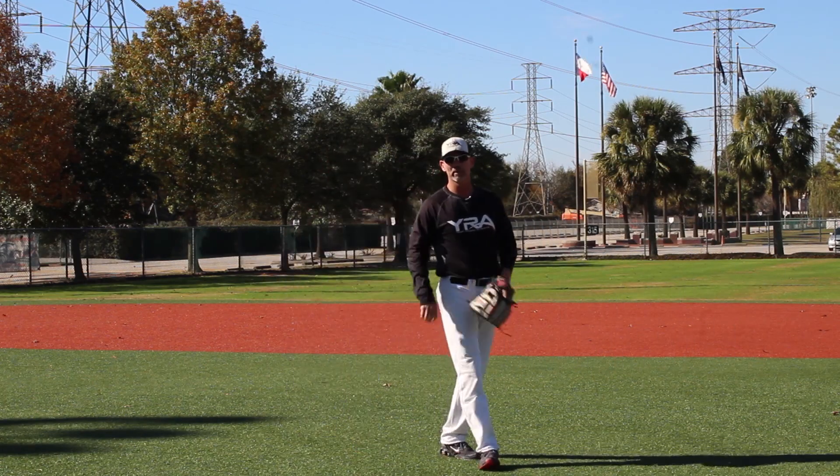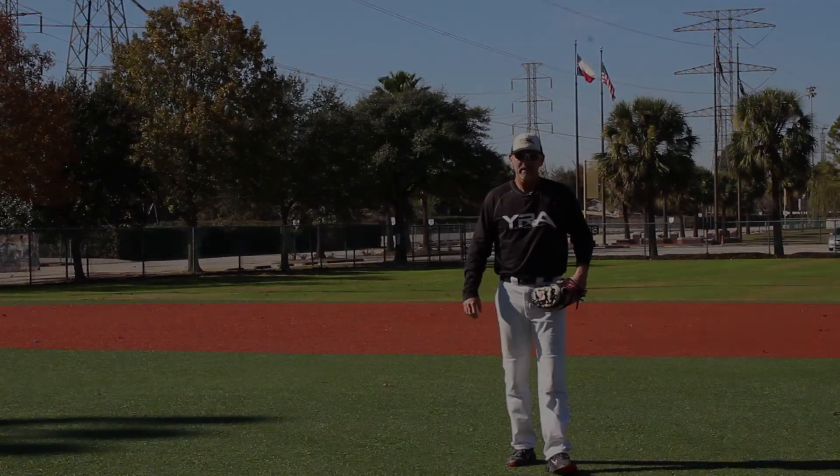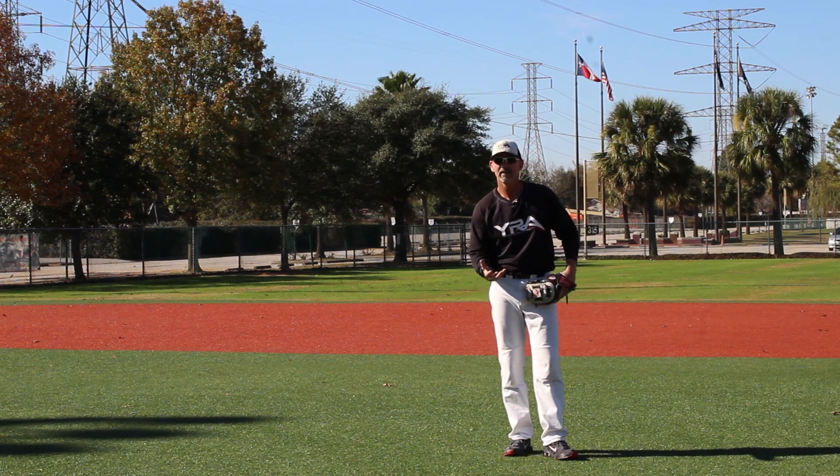Remember these six points. Number one: get in an athletic ready position. Number two: your route and angle to the baseball. Number three: your footwork to field the baseball. Number four: how we field this particular baseball. Number five: the transition into your throw to first. And finally, number six: make a good throw to first. That's fielding slow rollers at shortstop — glove hand, two hands, and bare hand.